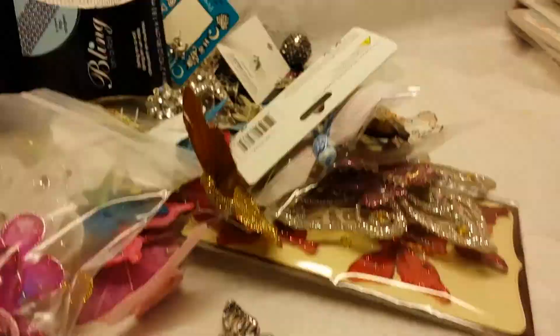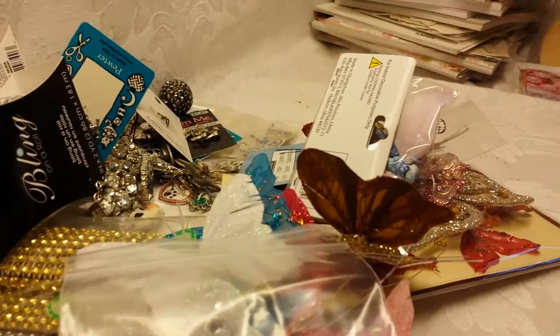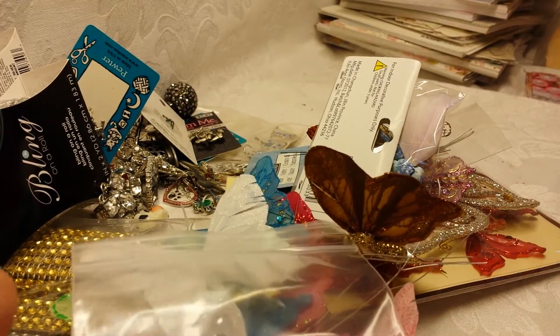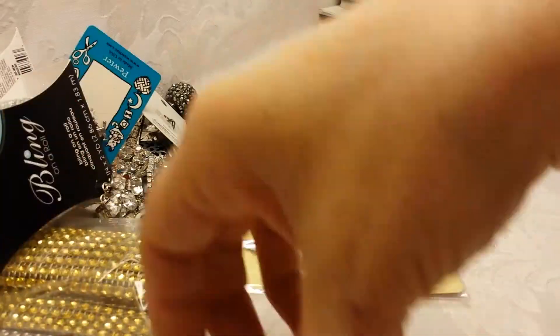That stash will be the butterfly stash. I'm thinking $8 shipped. So that's the butterflies — $8 shipped.